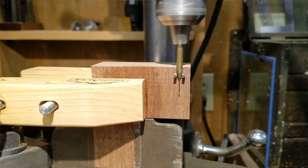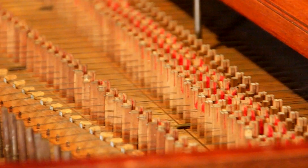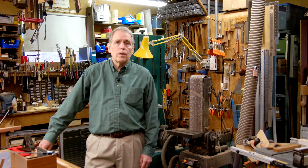The shop that I'm working in is a mixture of historic technologies and modern technologies. Much of our work involves rediscovering historical methods of doing things, but our goal is not to reenact period technology. It's to make a result that is identical, as far as we can see, to the originals that we're copying.